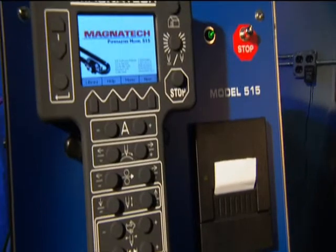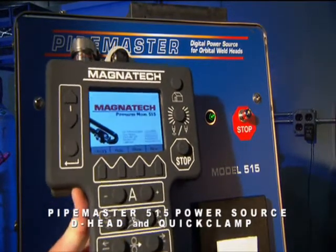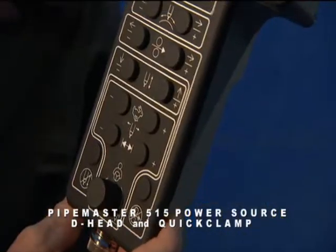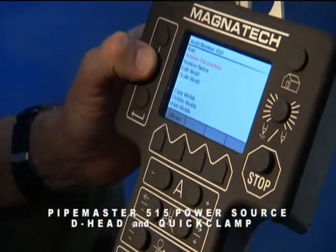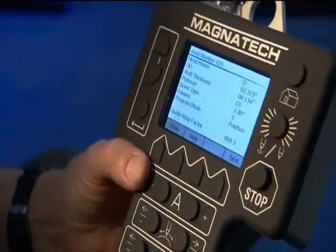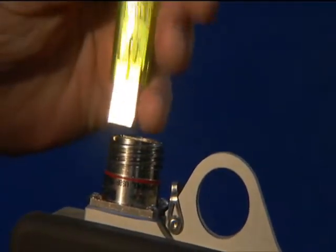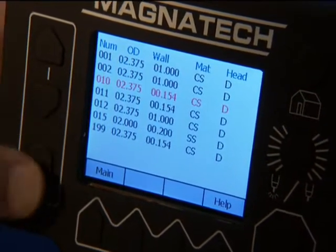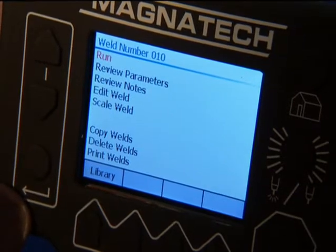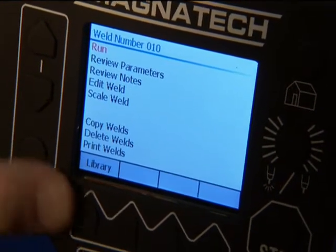Both the D-Head and the quick clamp head systems are operated by the PipeMaster 515 power source. The programmable 515 represents the latest generation of power sources with digital technology. As with all Magnatec power sources, software upgrades can be sent via email and loaded using a standard USB flash drive. A remote pendant allows the welder to program and operate the system at the weld. Prompts guide the welder through each task, such as creating a new program or running a stored one.